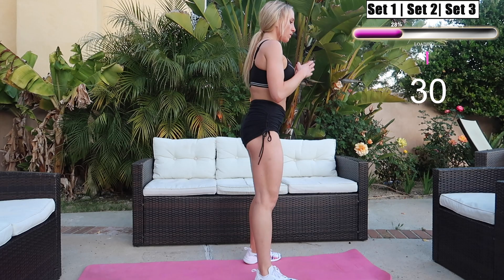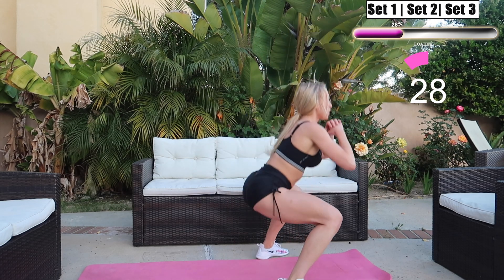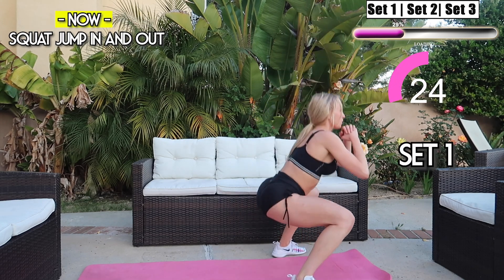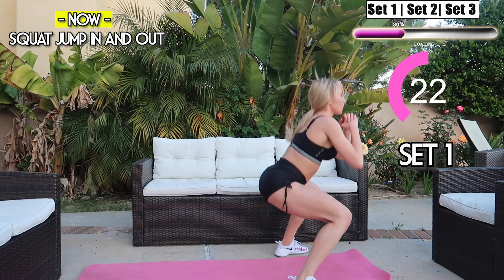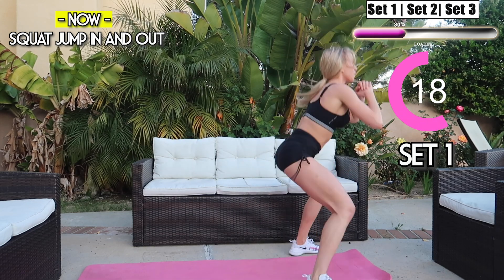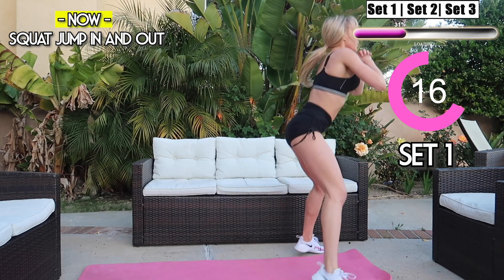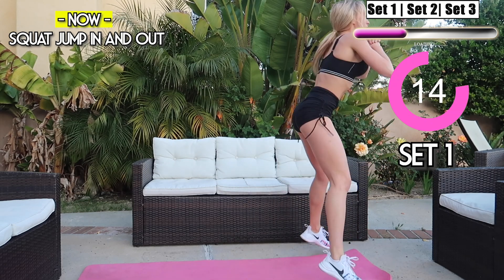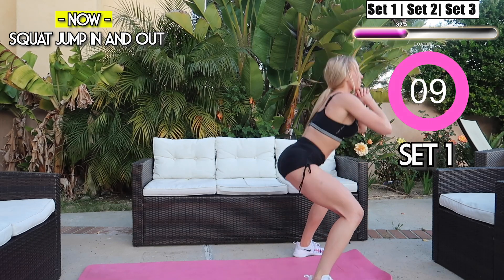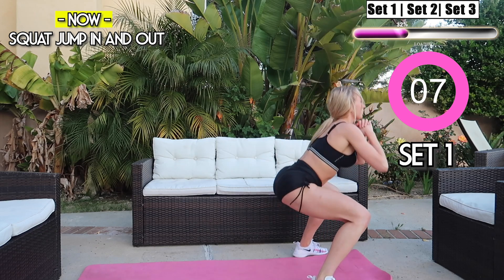Quick five-second break. Okay guys, we're gonna get into jump squats in and out again. Make sure to really squeeze those glutes — in and out guys, you got this. Keep going, you're doing great!